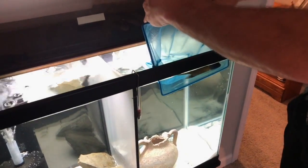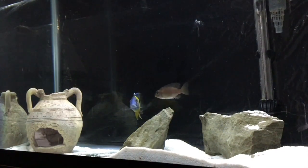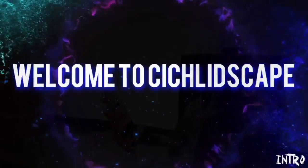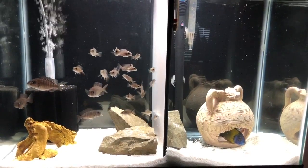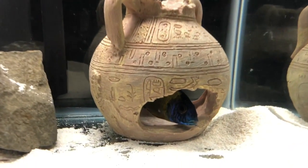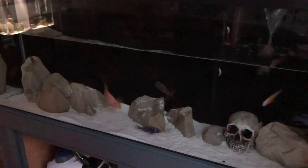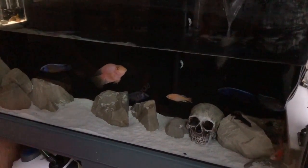All right guys, today we're moving my former breeder male Aulonocara stuartgranti to the 55-gallon community tank. In this video we're going to be talking about how to move one or two African cichlids into an existing African cichlid aquarium, dealing with all things that come with African cichlids.